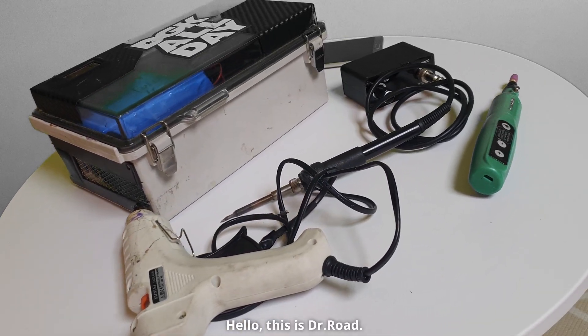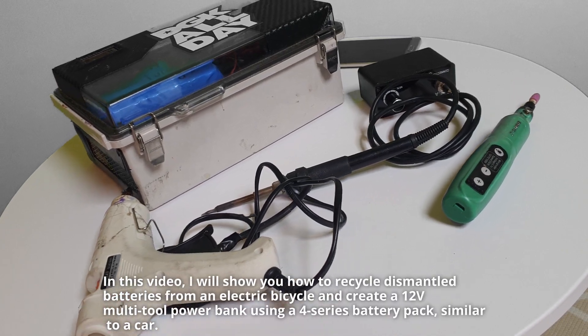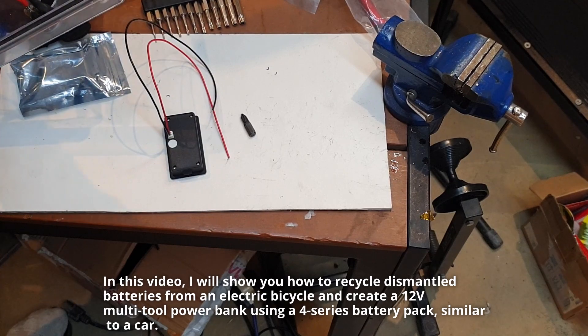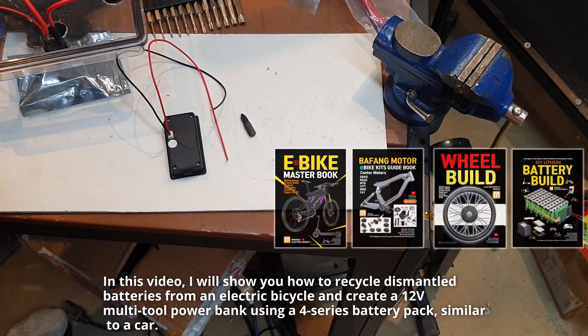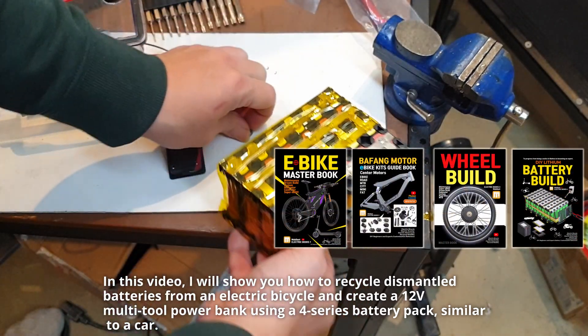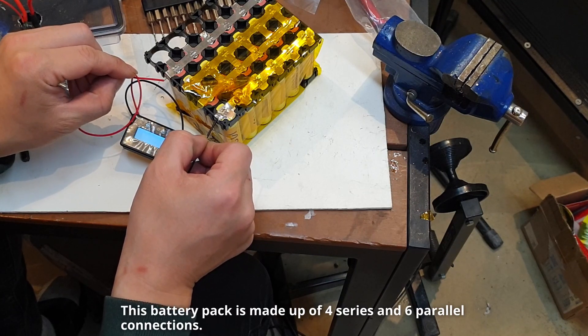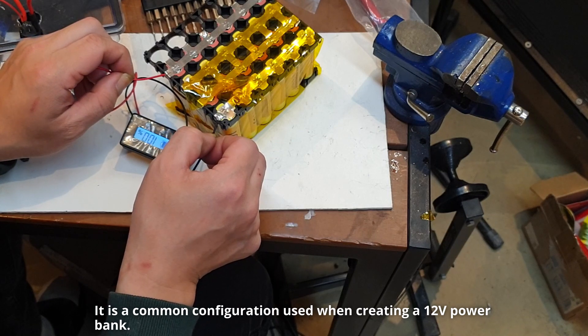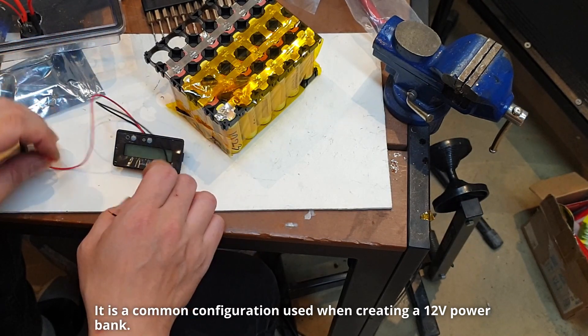Hello, this is Dr. Road. In this video, I will show you how to recycle dismantled batteries from an electric bicycle and create a 12-volt multi-tool power bank using a 4-series battery pack, similar to a car. This battery pack is made up of 4 series and 6 parallel connections — a common configuration used when creating a 12-volt power bank.